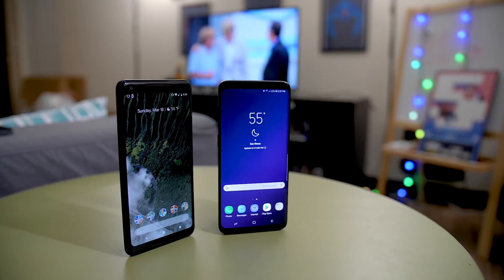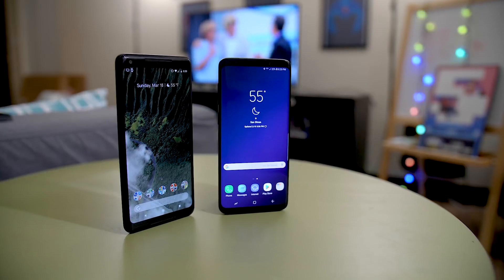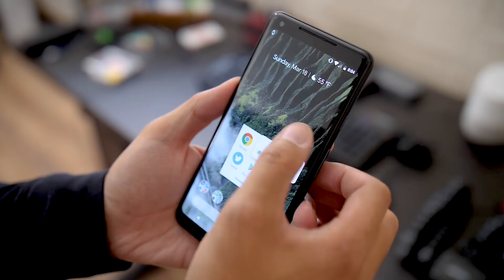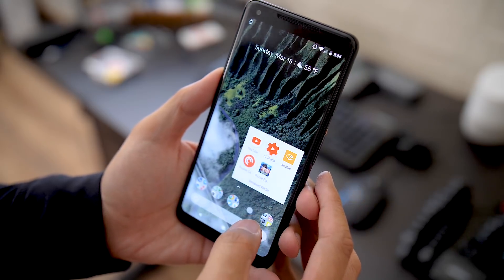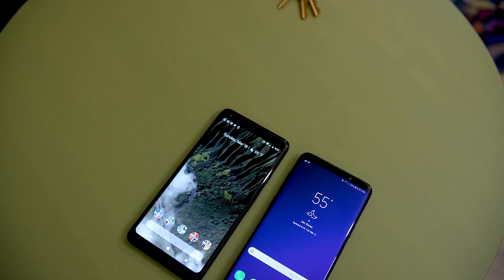The Galaxy S9 Plus basically has everything plus the kitchen sink — you can pretty much ask it to do whatever you want and it probably has the tools to do it. But the Pixel 2 XL still provides that kind of Spartan experience, something a little bit easier for those who don't want too many tools because they know how to get their stuff done. Even if you can get those same tasks done with the Galaxy S9 Plus, there's not a whole lot of extra clutter surrounding everything you need.